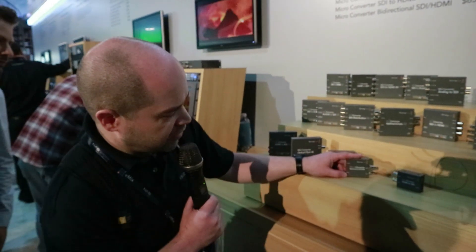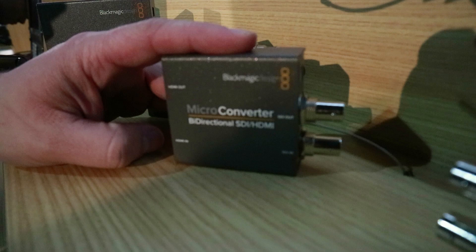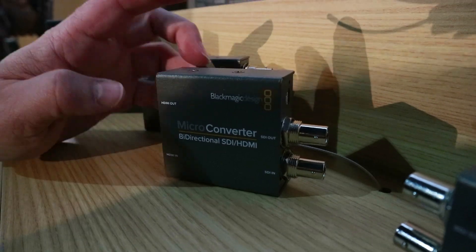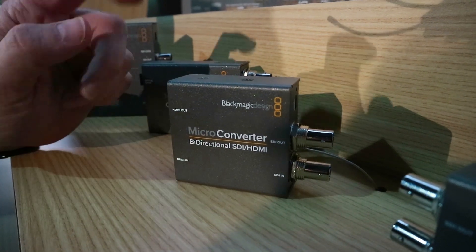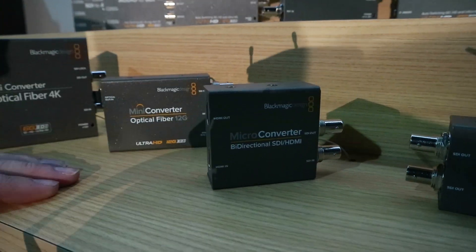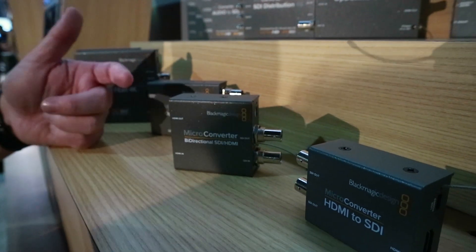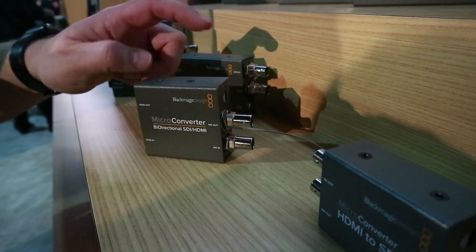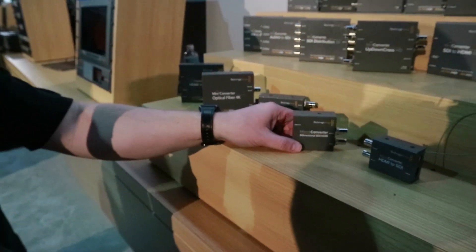The next one is the new microconverter. This is a new bi-directional converter — it converts both SDI to HDMI and the reverse, HDMI to SDI. It also has a feature that converts between 3G level A and level B. Similar to a product from Decimator Designs, whichever input you have connected, it outputs that same signal to both outputs. So if you have an SDI signal coming in, that signal will also be output to the SDI output as long as there's nothing connected to the HDMI input — whichever input you have connected, that same signal goes to both outputs.